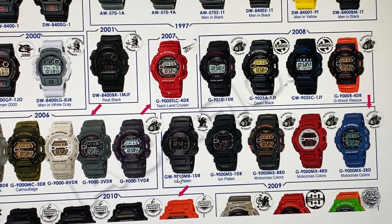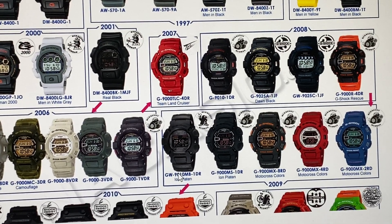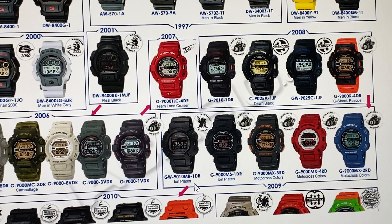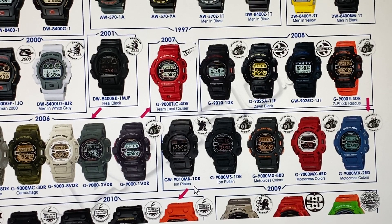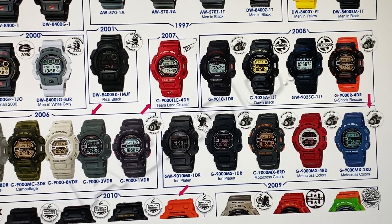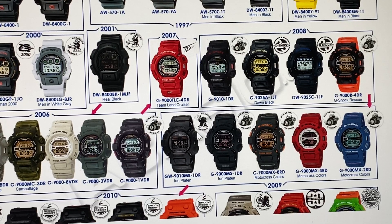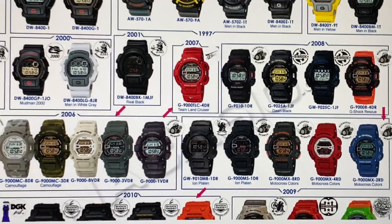In 2009, I turned 18 that year and was done with high school. The GW9010MB-1DR — the ion-plated, ion-platin — it's all negative display, all black everywhere, solar atomic Mud Man. This is a multiband version, and it has the same icon as the G9000.